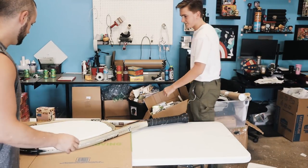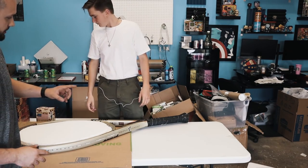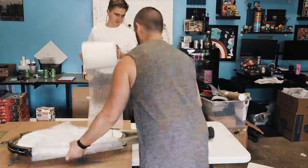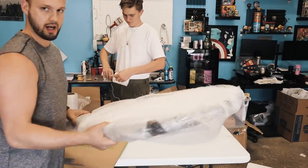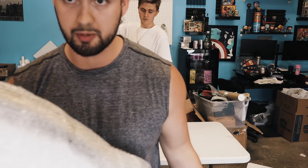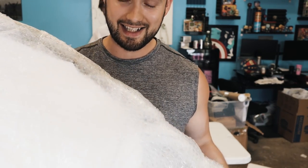Step two: now that we have the styrofoam covered, we're going to take bubble wrap and wrap this thing up to protect it even more. Luckily this thing is extremely sturdy so I highly doubt it's going to get damaged. Bubble wrap by itself doesn't look great, so we're going to stretch wrap it to give it a tight seal.